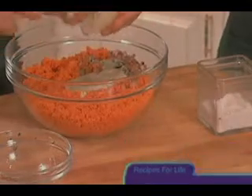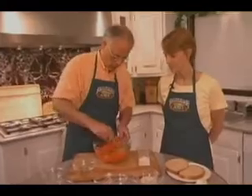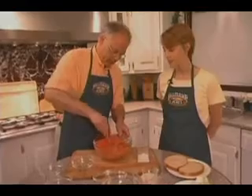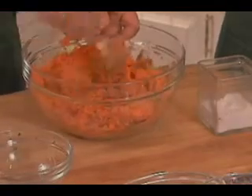We want to mix this thoroughly so that it's well combined with all the other ingredients. And it's okay after you've mixed it to let it stand for a little bit to let all those flavors combine.